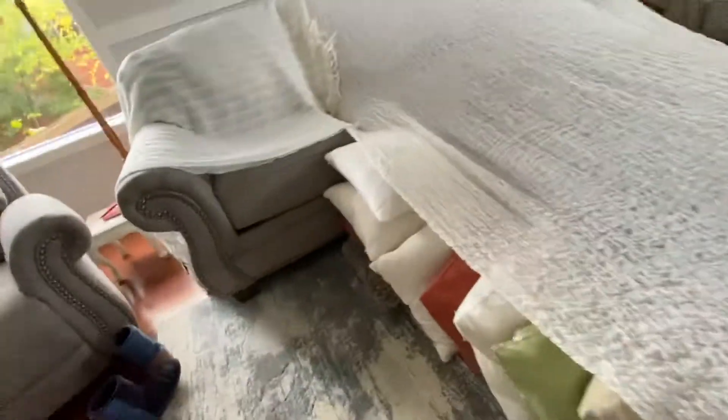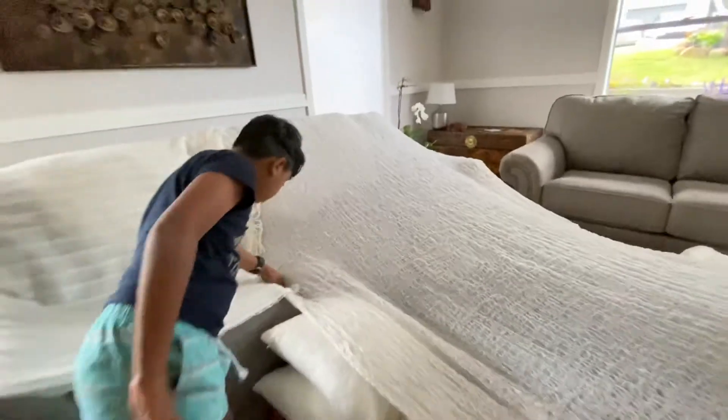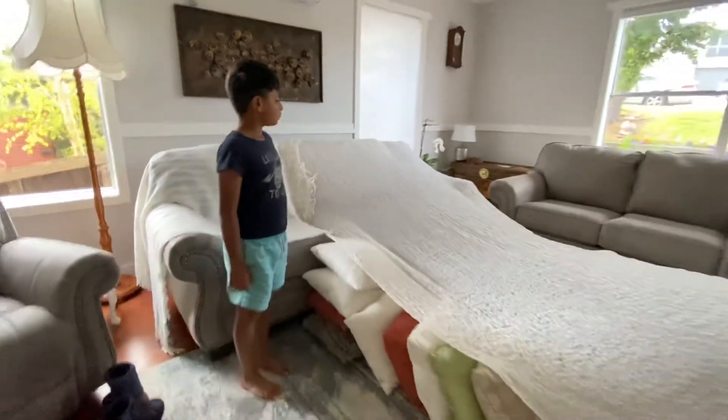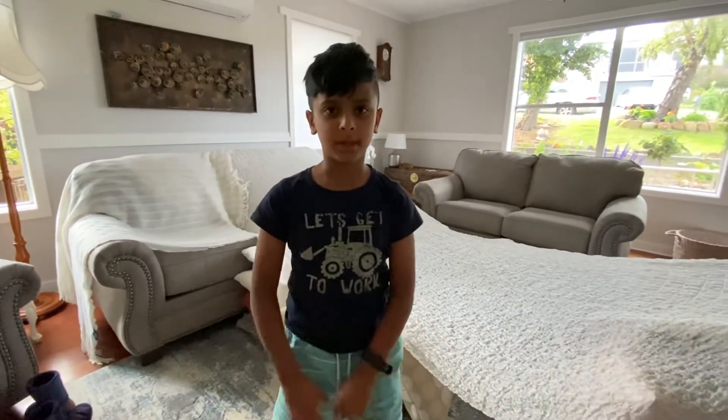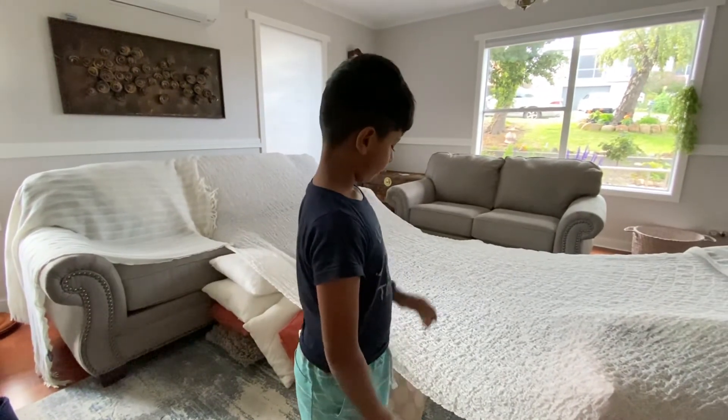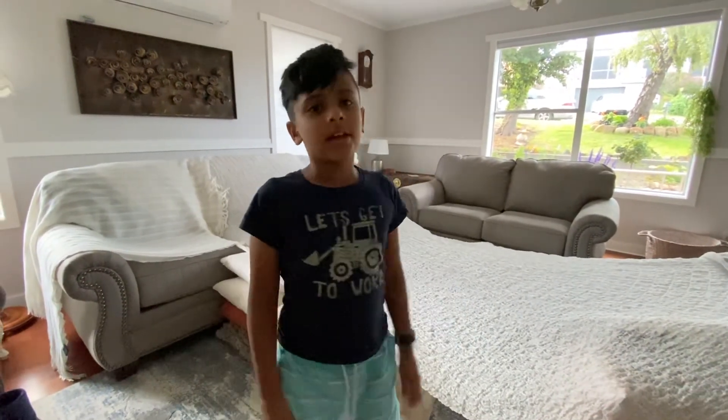And you can create it yourself. Let me just do that up. You could tuck it into your pouch. Thank you for listening to my tour of my bed bunk. Thank you.